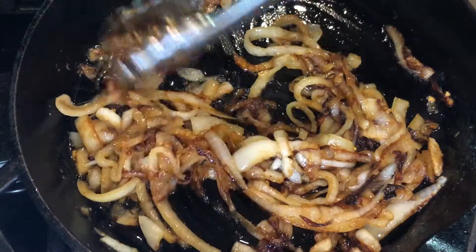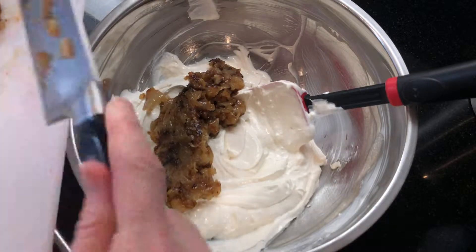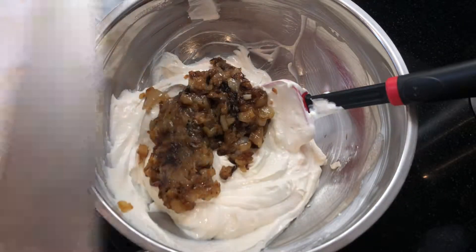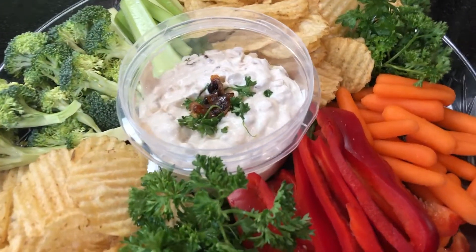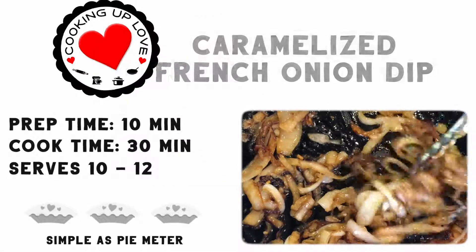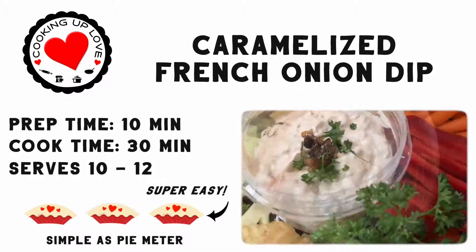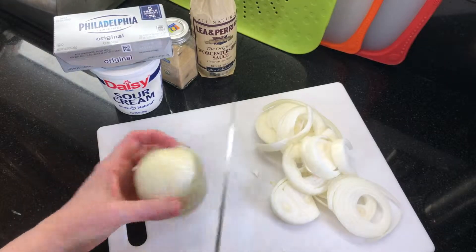Hi everyone, welcome to Cooking Up Love. On today's show we're making caramelized French onion dip — this is the best onion dip and it's the perfect appetizer for any party: fancy parties, barbecues, Super Bowl parties. Seriously, who doesn't love French onion dip with kettle chips and fresh veggies? Our version of homemade onion dip is fast, easy, and tastes amazing — so much better than anything you'll find in the store.